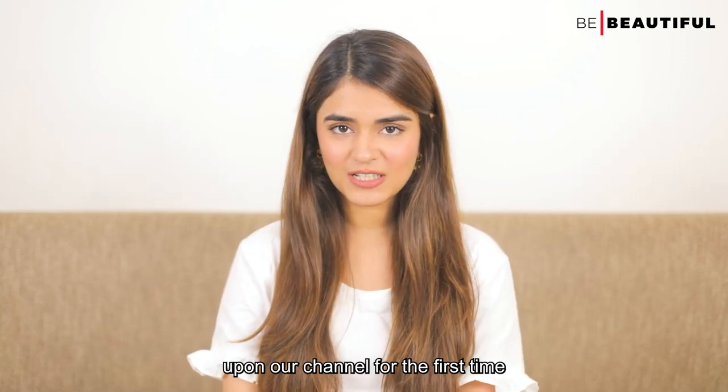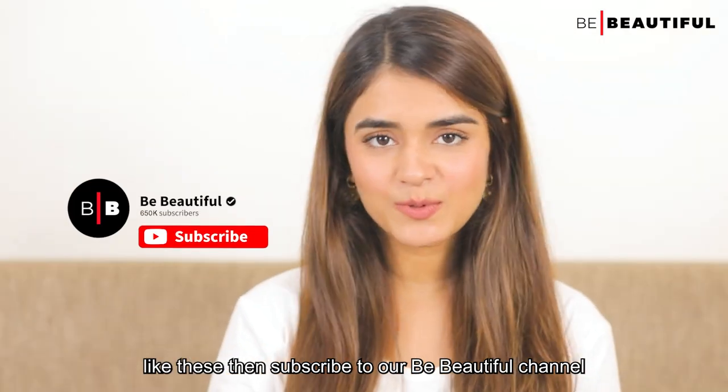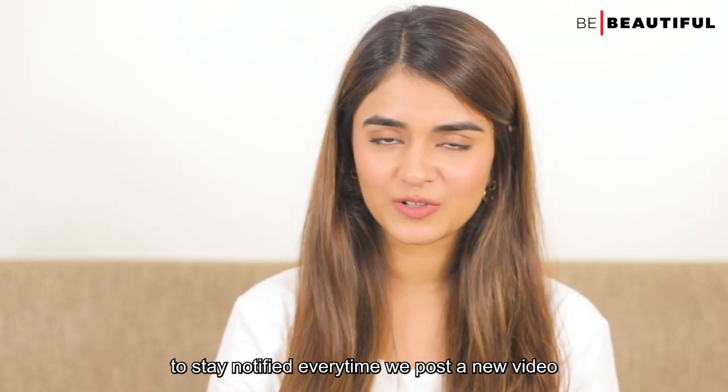If you've just stumbled upon our channel for the first time and would love to see more videos like these, then subscribe to our Be Beautiful channel and ring the bell icon right there to stay notified every time we post a new video.